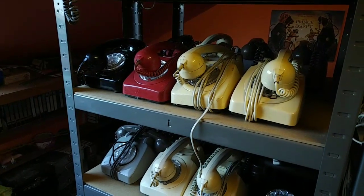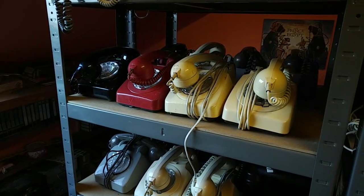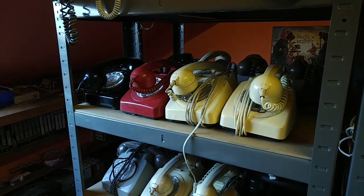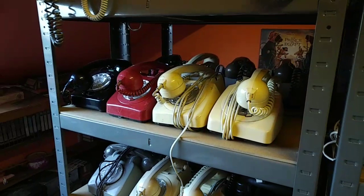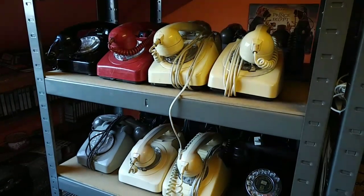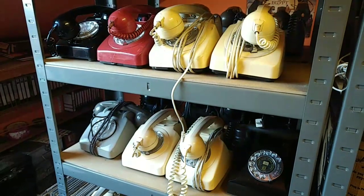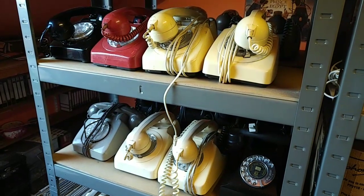Hello and welcome to the show - it's Andy's Shed Live, Series 6, Episode 7, for this fairly nice and sunny September day. You join me here in the loft, as you can see from these telephones on the shelf, because today we've got a continuation of something we started last week.